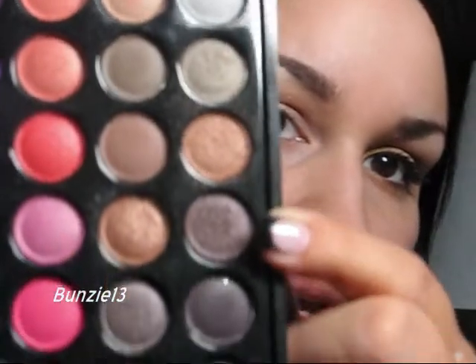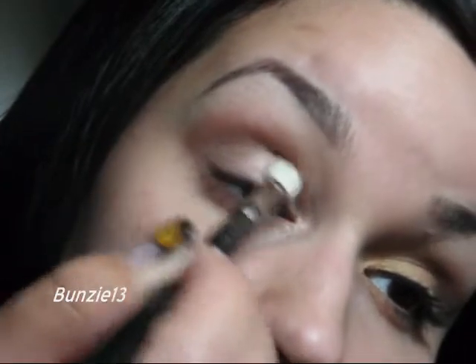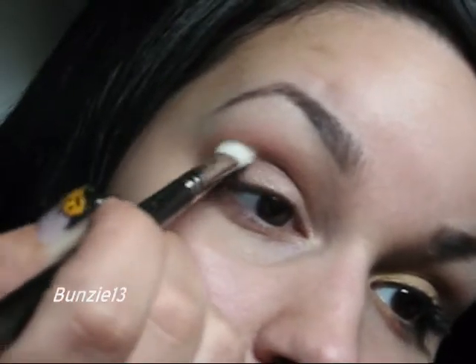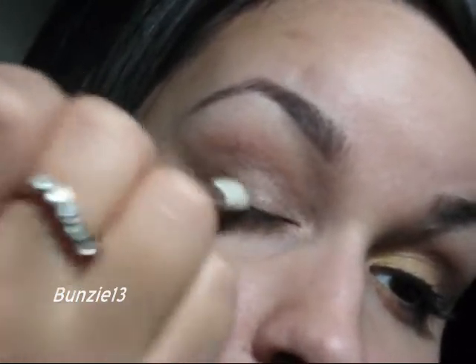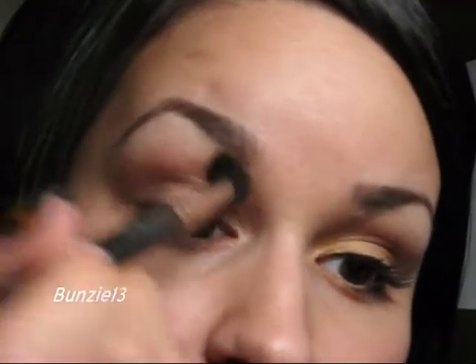Once that bronze is in your crease and slightly brought up above your crease, I'm going to go back into that same row and right under that bronze color we used, I'm going to go into this taupey brown color using my MAC 217. Get it right onto the tip and work that color into the crease, just swirling it in and making your crease darker for more definition. Once that color is in your crease, take a little bit more with that same 217 and start feathering that color right where I would have the outer V for more depth. Then go back with my 224 and blend a bit to make sure those colors are nice and seamless together.